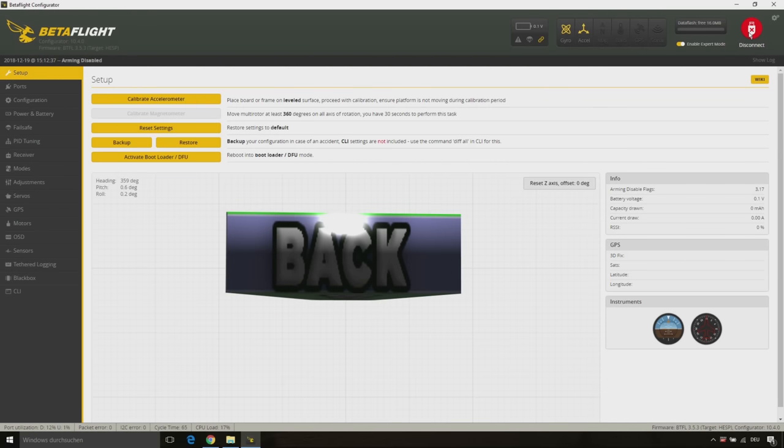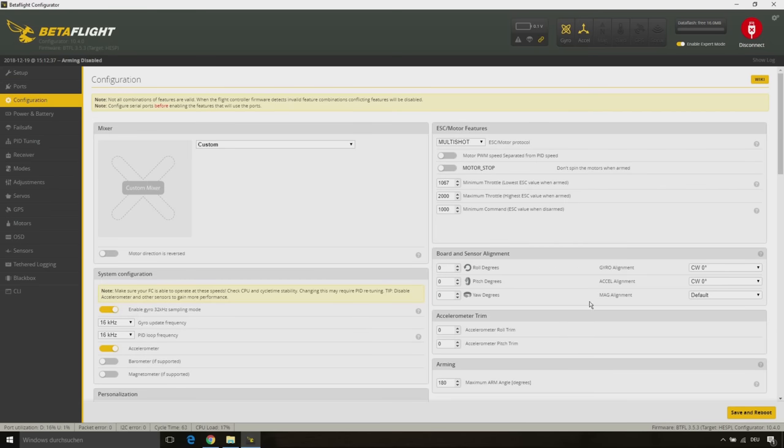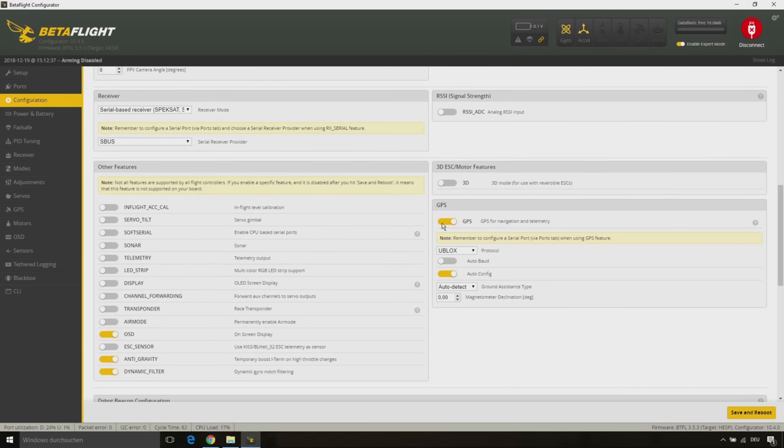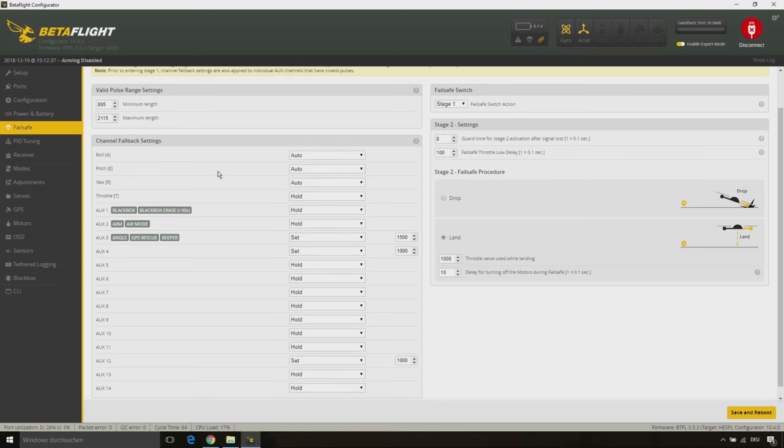First let's have a quick look at my Betaflight settings. On the Ports tab I have used the UART3 to set up my GPS module. On the configuration page I have enabled the accelerometer and also the GPS module. Now we go ahead to the failsafe tab. Here I have set the throttle to hold and AUX3 to 1500 to go into angle mode in case of a failsafe.